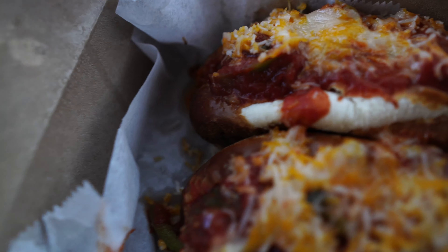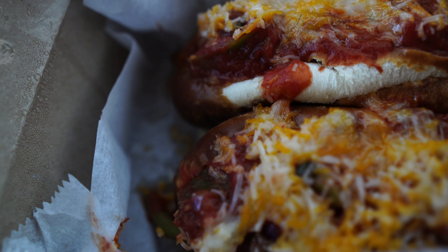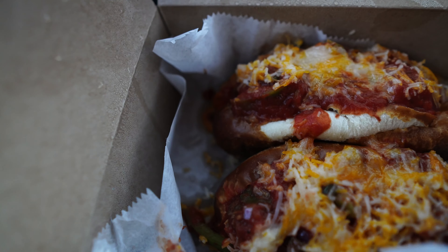I'm back. I got two items: the vegan pulled pork sandwich and the vegan meatball sub. The vegan meatball sub has plant-based meatballs, organic homemade marinara, green peppers, red onion, vegan cheese on pretzel buns. This right here is the vegan pulled pork sandwich — jackfruit smothered in barbecue, topped with organic homemade coleslaw, red onion, scallions, fried jalapeños, and fried onions on a pretzel bun.